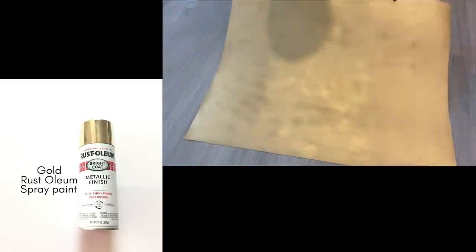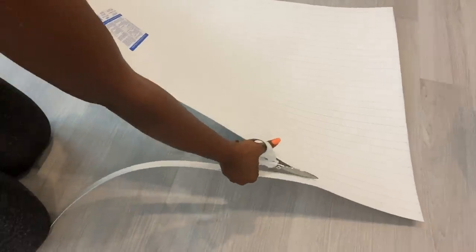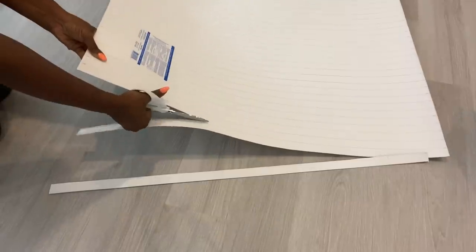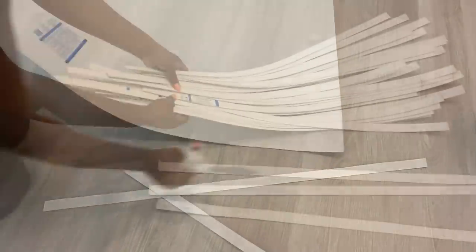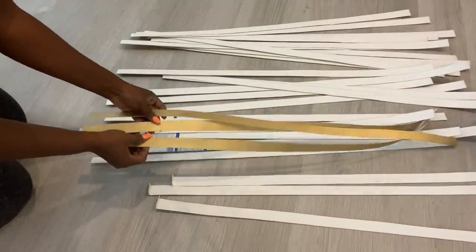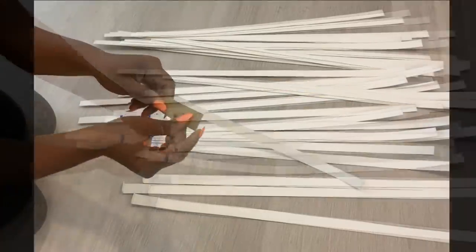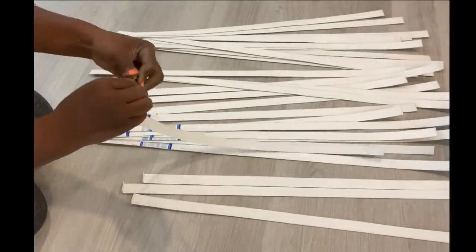Now that I've drawn my lines, I'm going to be spray painting the back gold using a gold Rust-Oleum spray paint. Now that I have the gold on the back, I'm going to go ahead and cut them into singular strips, then bend both ends to make it easy to attach them to the buckets.